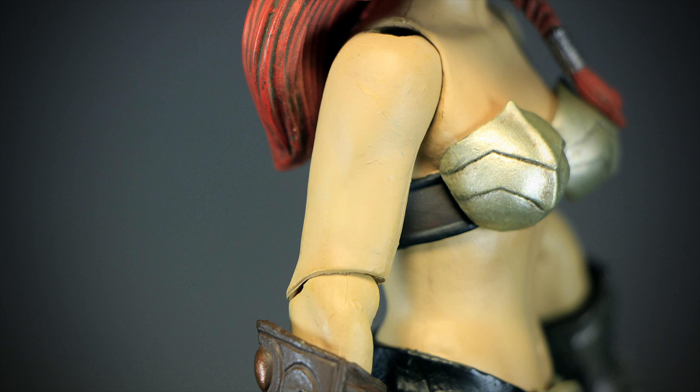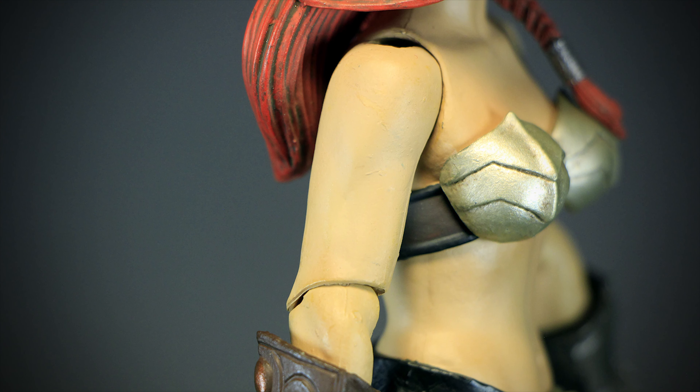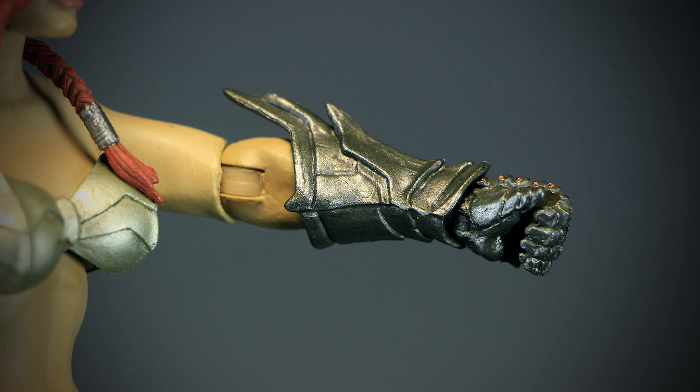Hey guys, welcome back to another Mythic Legions review. We have Juno the Crusher from the Advent of Decay series up for review today. On the side we have a small picture of Juno along with a short bit of lore, and on the back we have the new 2.0 artwork with a few paragraphs on the lore of Mythic Legions. Let's get her out.